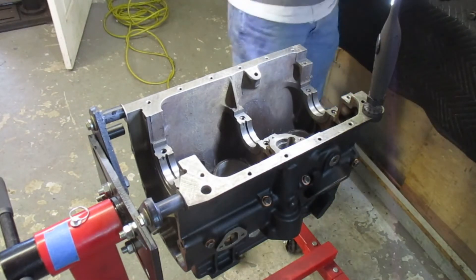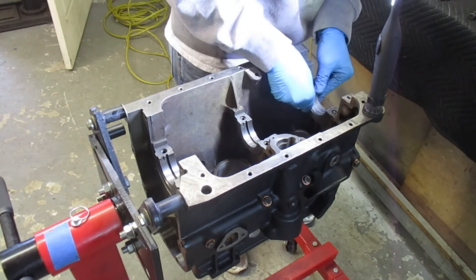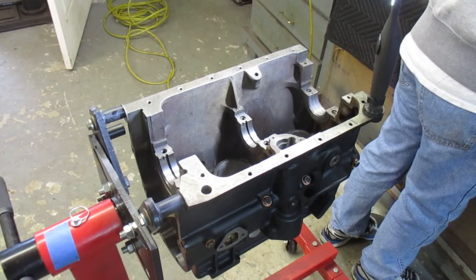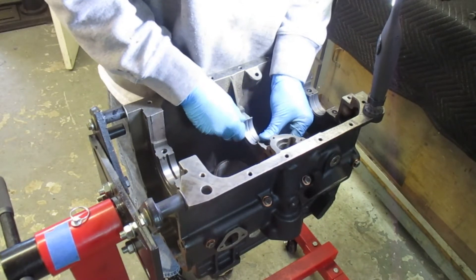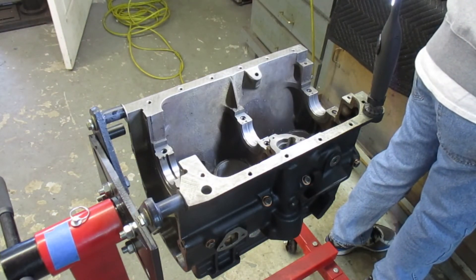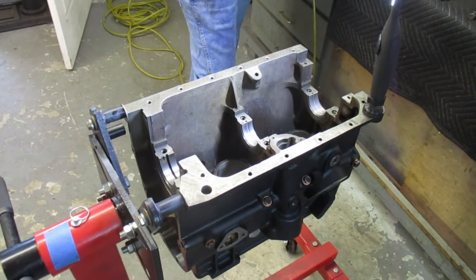Next I clean up the bearings themselves and start to seat them into the bearing recesses in the block. The bearings are slightly larger around than the bearing surfaces in the block, so I lock one side in and then push down on the other side, which compresses the bearing a little bit. Looking at numbers two and three, you can see the notches — the bearings themselves have little tabs which match those notches. You don't want to do this multiple times because you will gouge the bearing on the back side.